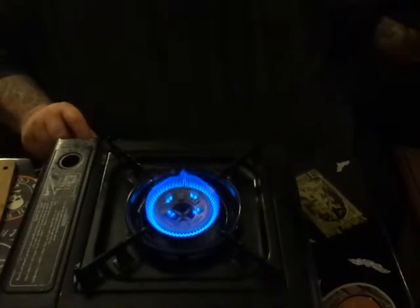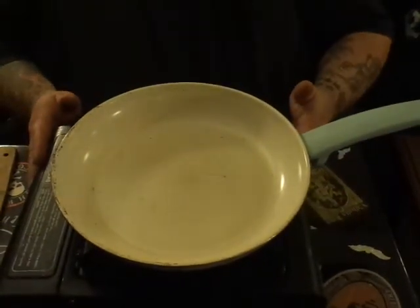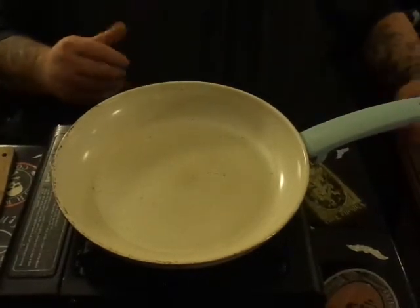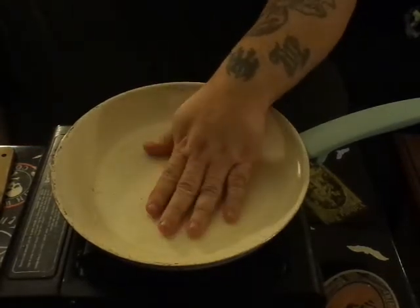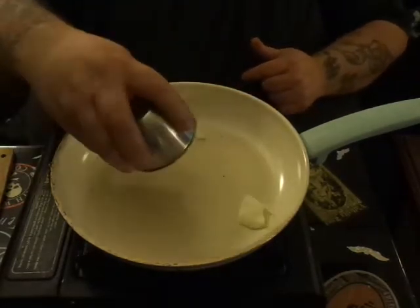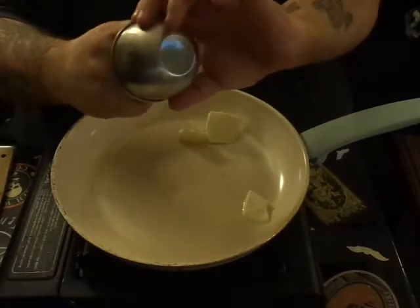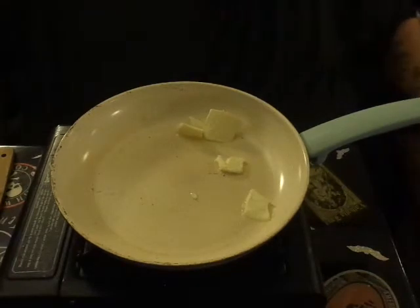I have a very basic camp-burner style butane stove. We're gonna start out — make sure your pan's getting hot, which it is. We're going to start out with two tablespoons of sweet cream unsalted butter — regular butter, whatever you want to call it — and we're gonna let that get all melty, nice and pretty.